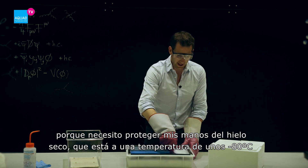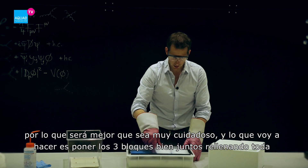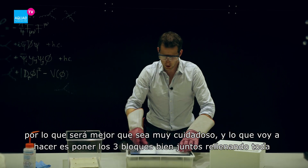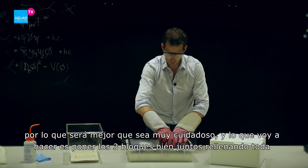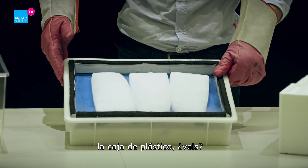I love this color because I need to protect my hands from the very cold dry ice. It's about minus 80 degrees Celsius, so I better be very careful. I just put all three blocks next to each other, nicely spread out in the plastic box. Very nice.